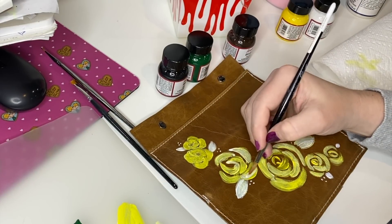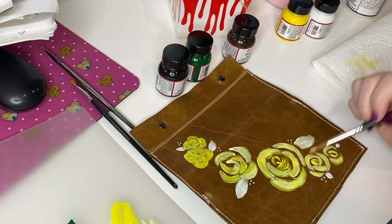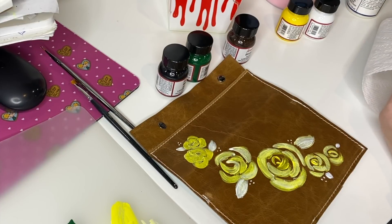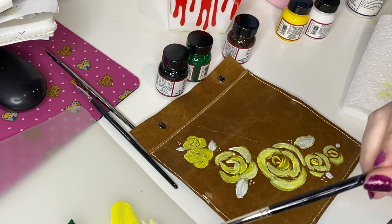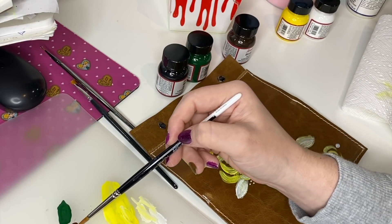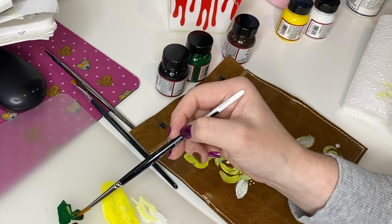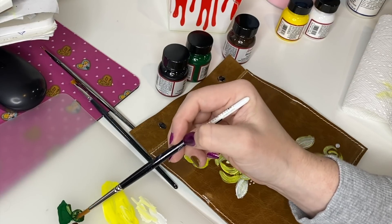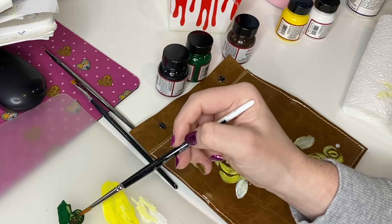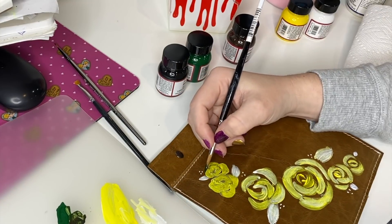If you want to deepen up a shade without using black, you want to add the complementary color. That's why I dipped a little bit of brown into the green — it's kind of the complementary color already mixed in, creating this murky, mossy shade. If I wanted to lighten it, I could add a little bit of white without turning it gray. I'm just making sure to mix that up pretty well.